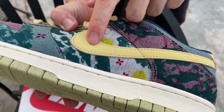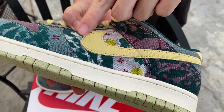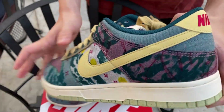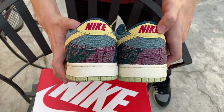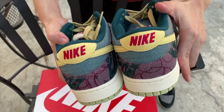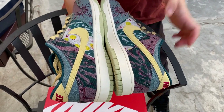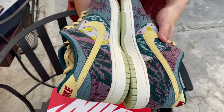The swoosh is stitched on and the texture on the swoosh has like a little rising to it too, so when you rub it, it kind of scratches your hand a little bit. Let's check out the back here — it's like a purple Nike stitched on.